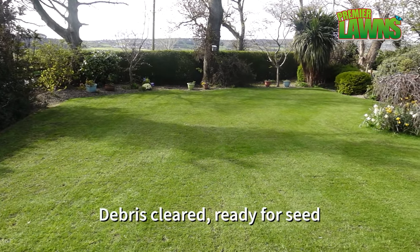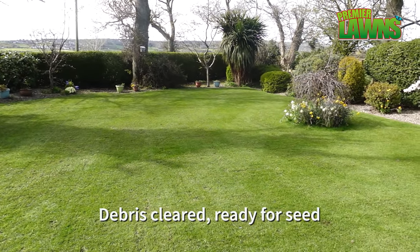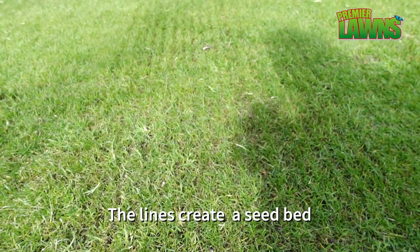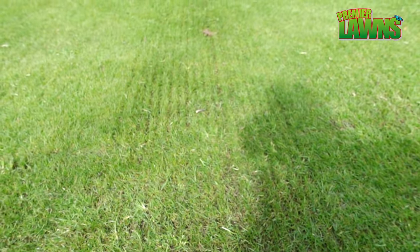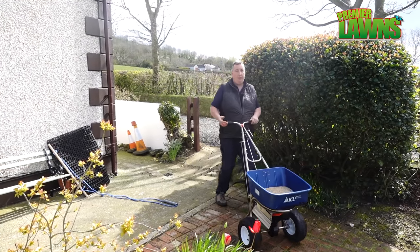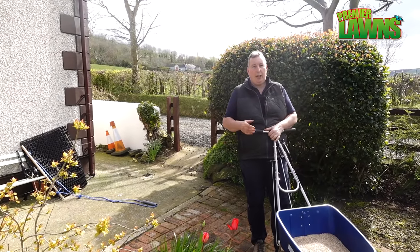That's the lawn all cleaned up, double scarified, and ready for some seed. Now that the waste has been cleared off the lawn you can see the lines left — and this is where the seed is going to grow. Our next step is to seed the lawn, so let's do that now.